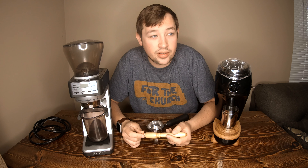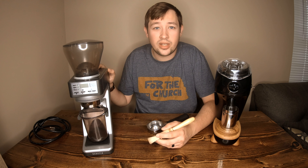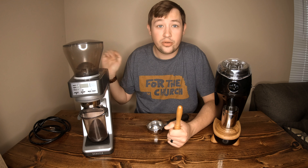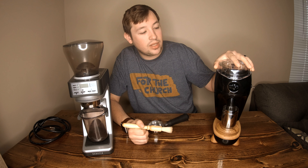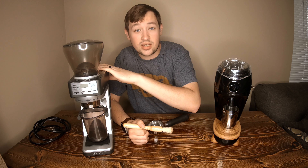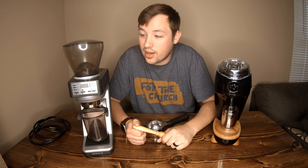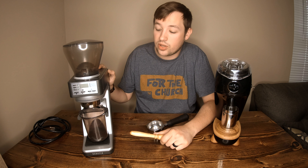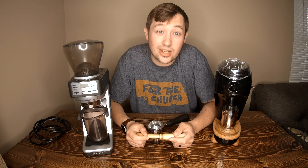I like the Niche better, but I wouldn't say that if you already have the Baratza it's worth $735 to upgrade when you can buy the Baratza 270Wi for $580 or the 270 without the scale for around $400. Either way it's a great grinder. I am selling mine to a buddy in town who doesn't have a good grinder, and I'm keeping the Niche at home — I'm going to be happy with it and I hope it lasts a long time.